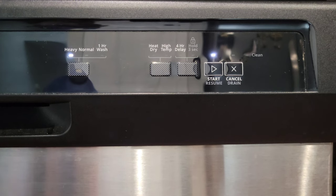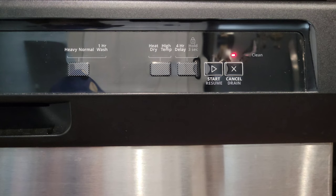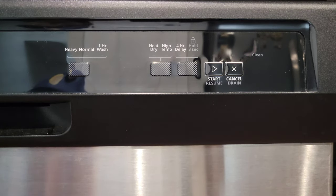When you have everything set the way you want, press the Start button to start the dishwasher. If you want to cancel everything, press the Cancel button and the dishwasher will drain if it needs to.